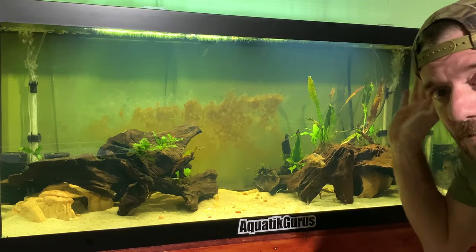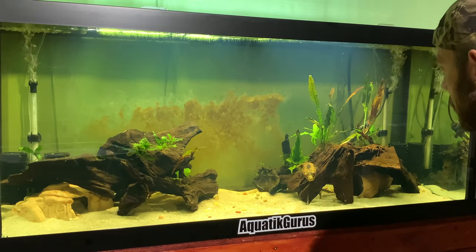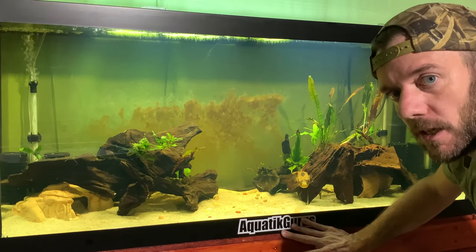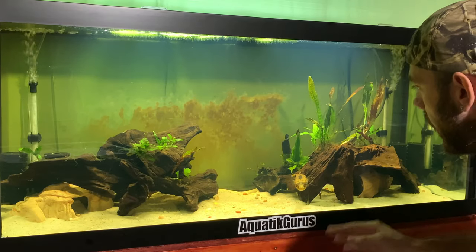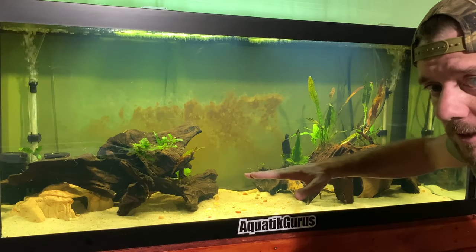I kind of run fight or flight on that — I just leave the tank and let them go back to their caves. Another tip is you definitely want clean water. Clean water is a necessity with these puffers. If you do not constantly change the water, at least weekly — I personally do 75% water changes in here.